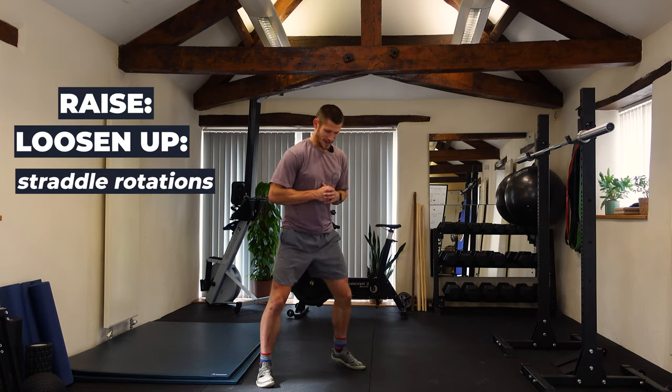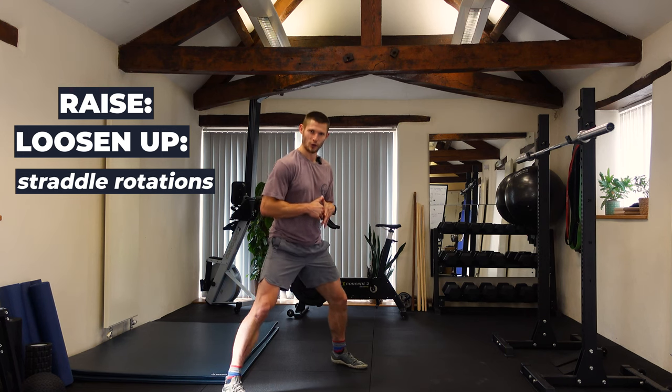Then we've got straddle rotations — the old gymnastics favourite. We take a straddle position, nothing too wide.